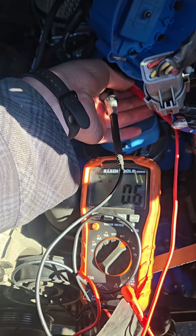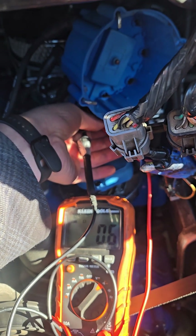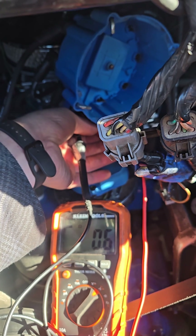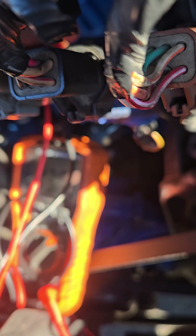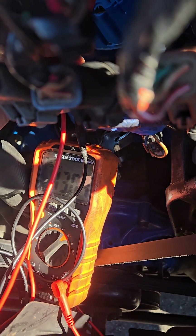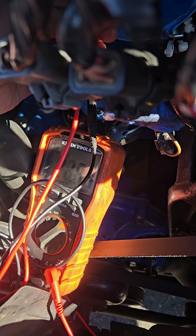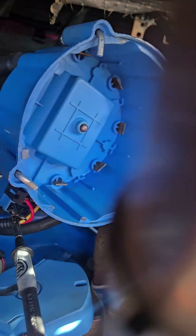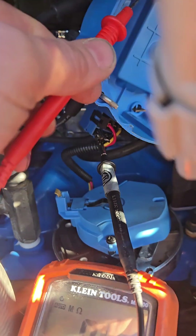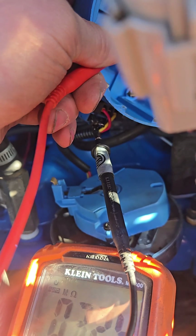Now I'm going to leave the ground on the battery terminal and probe that center piece on the cap. We're looking for between 6,000 and 30,000 ohms on the secondary winding. We're probing from the center terminal to the battery terminal, and we're looking for between 6,000 and 30,000 ohms on the multimeter.